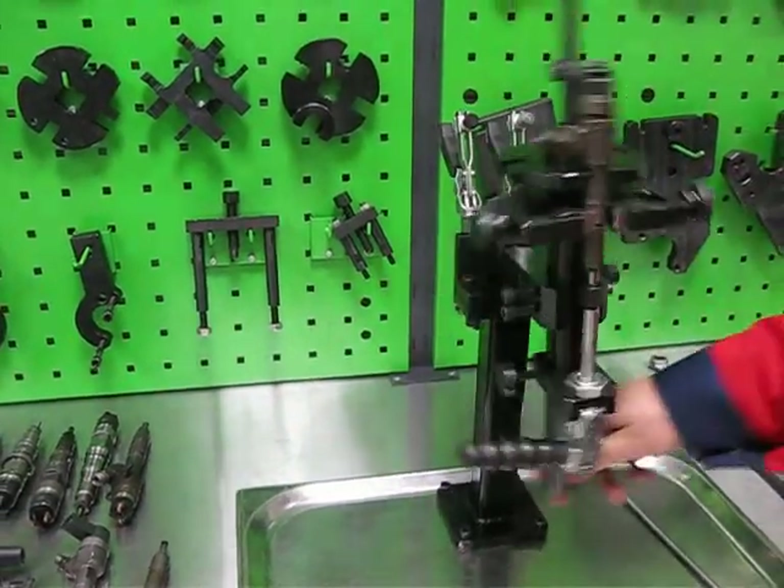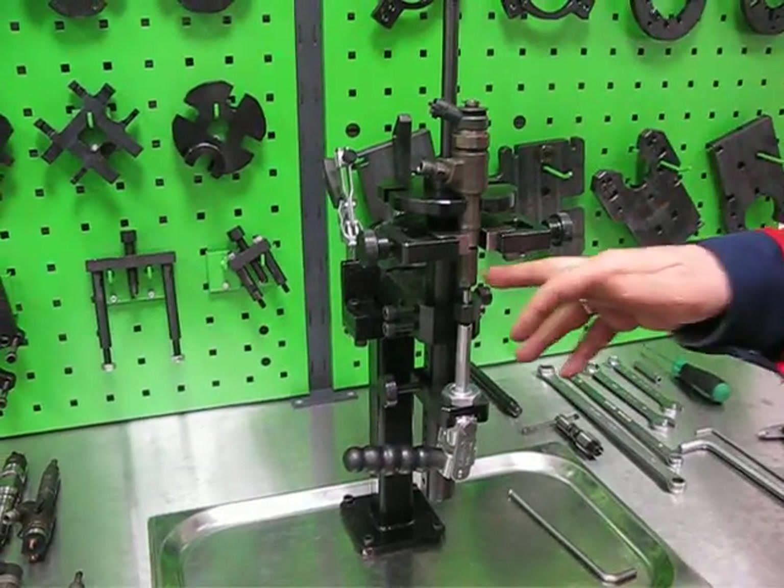You can turn it. You can work with the solenoid. You can work with the nozzle.